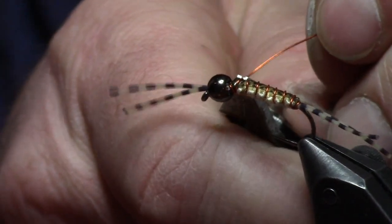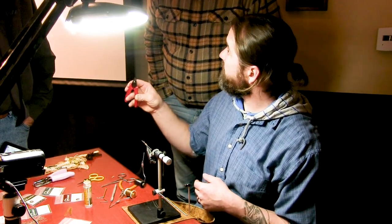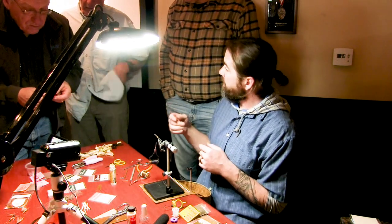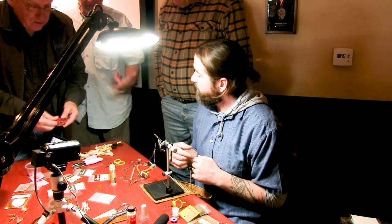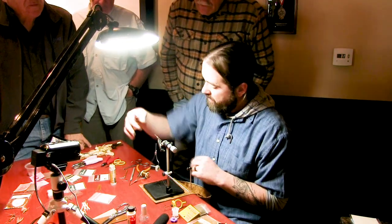A couple of wraps in front, a couple behind, and then pinch that wire right there. Trim it off with flush cut pliers. These are from Hobby Lobby — these little flush cut pliers are awesome for everything from articulation wire to trigger wire. They're jewelry pliers, about three to five dollars. Why ruin your scissors, right?